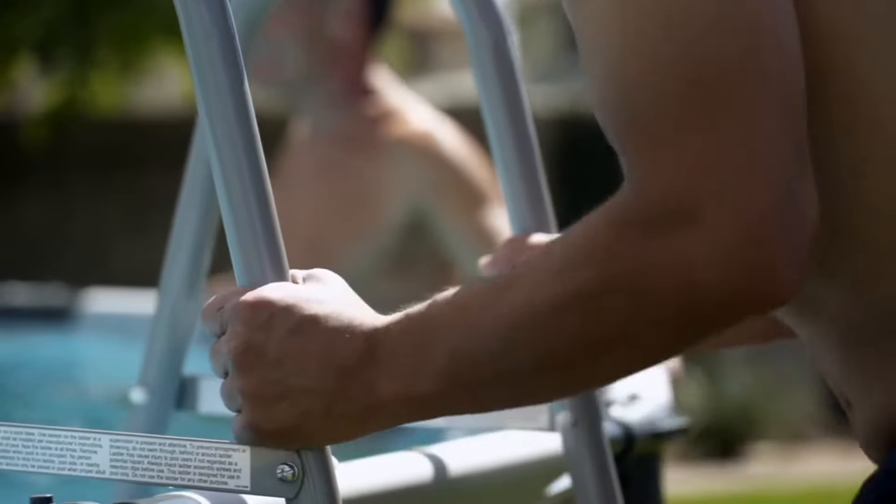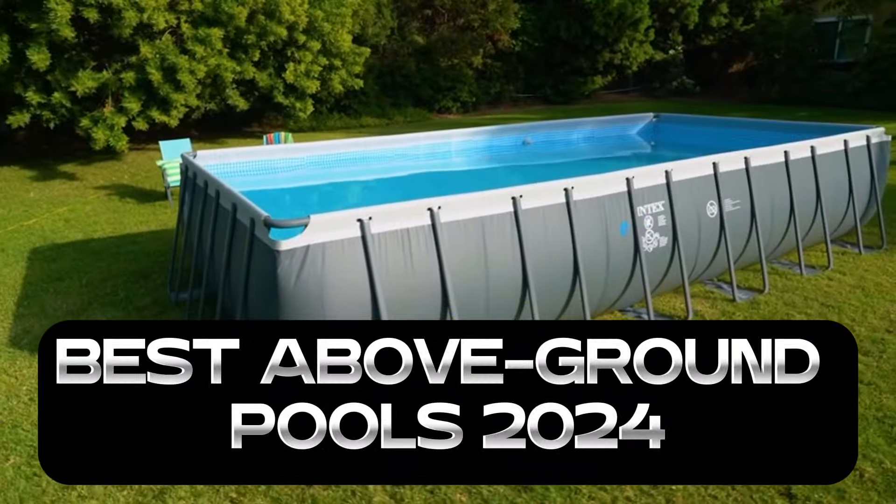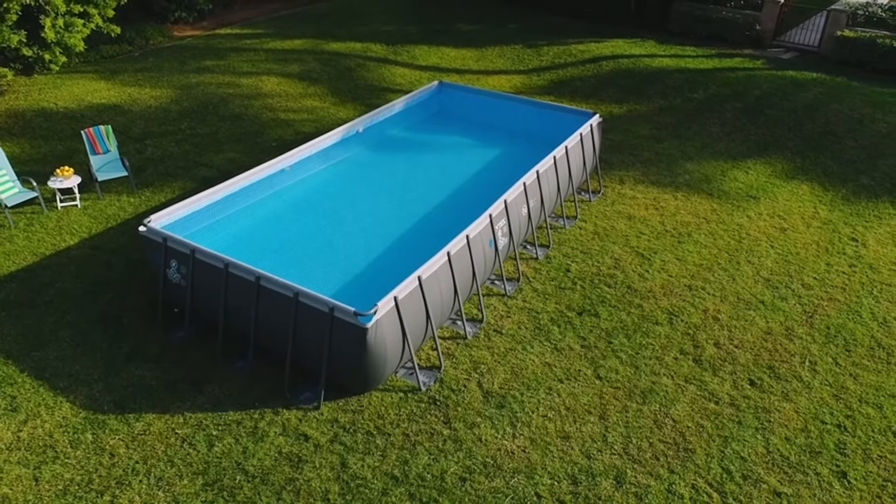Welcome back to our channel, where we dive into the best backyard additions for your home. Today, we're making a splash with the best above ground pools in 2024. Let's get into it.